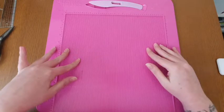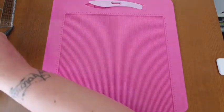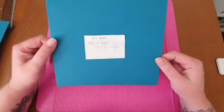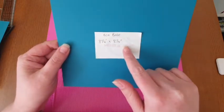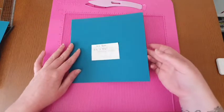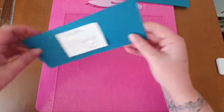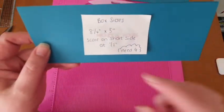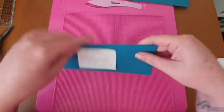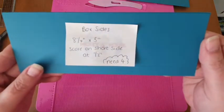Now that you've seen the project we're going to be making, I'm going to show you what you need. We're going to start off with the main box. For this you're going to need a piece that measures eight and a quarter by eight and a quarter - you don't need to do any scoring on this part. The next piece you will need is the sides. You need four of these and these measure eight and a quarter by three, and on the short side score it at half an inch.